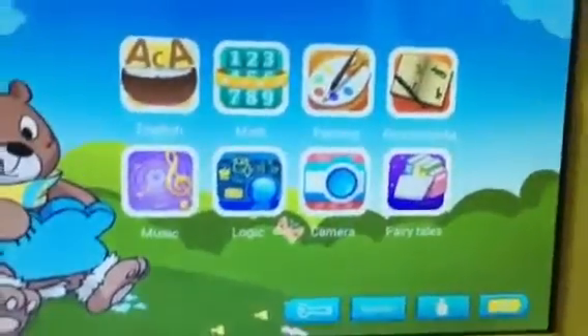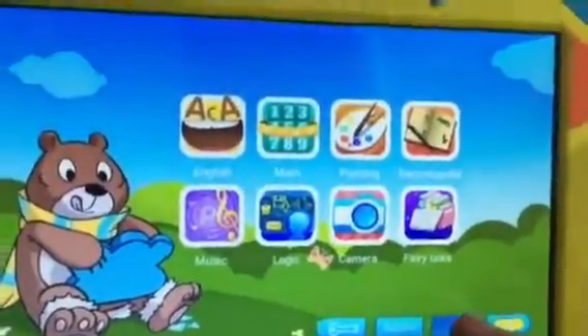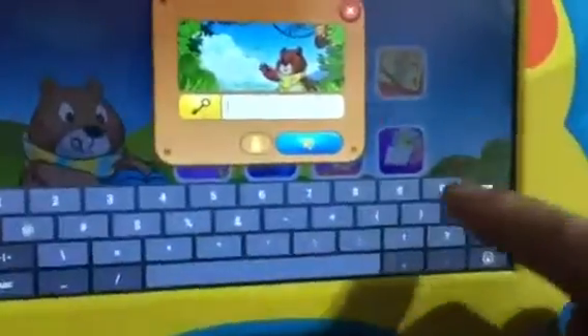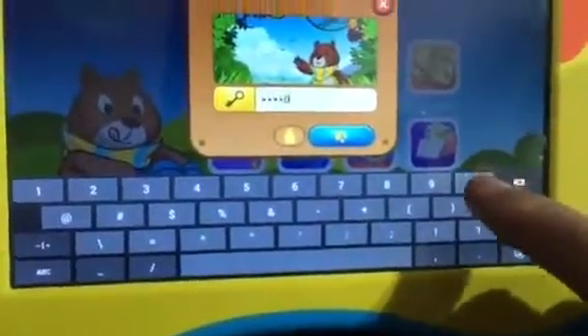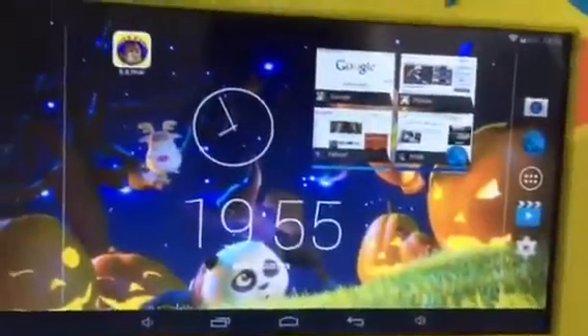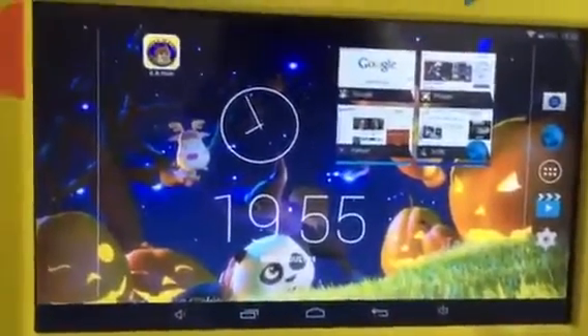To go back to the parent screen you just push this little parent figure right there. There's a lock right there, and when you first get it, it's just set on all zeros. And then you're back in parental mode, where you can access the internet again.